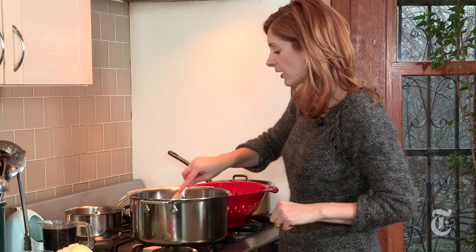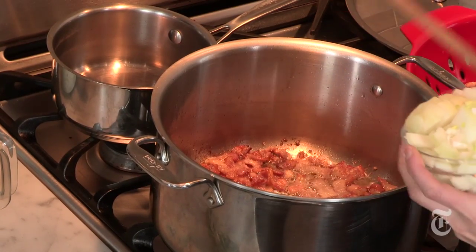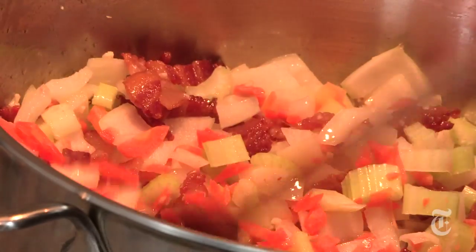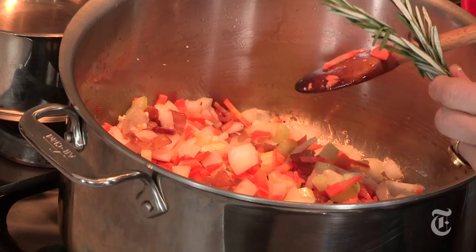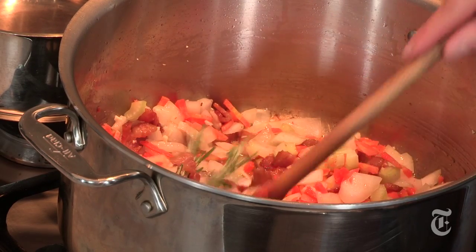Once the bacon starts to get brown, it's time to add the vegetables. I have onion, garlic, celery, carrot, and then I'm going to throw in two rosemary sprigs. Just stir that around for about five minutes until the vegetables start to wilt. Then I'm going to add beans, water, and salt.